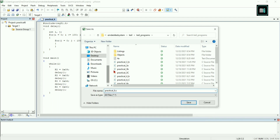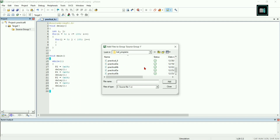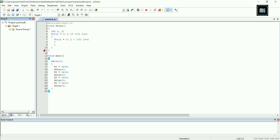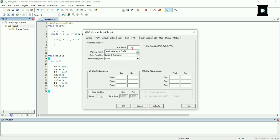Name it practical six dot C, then save it. Right click on the folder, select Add Existing to Group, select practical six, click Add and close it. Right click on Target 1 and select Options for Target.